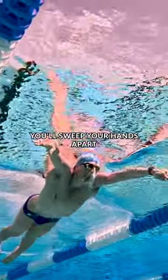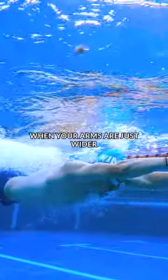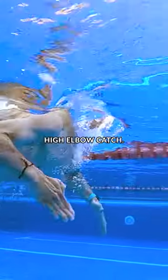From streamlined position, you'll sweep your hands apart with the pinkies up. When your arms are just wider than shoulder width, start to pull back with that high elbow catch.